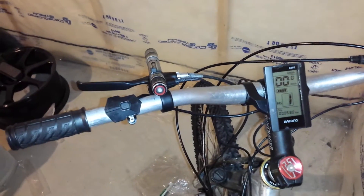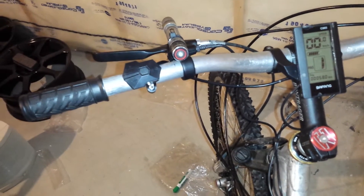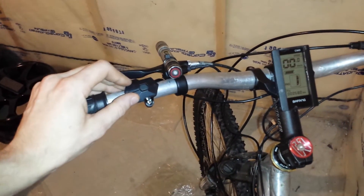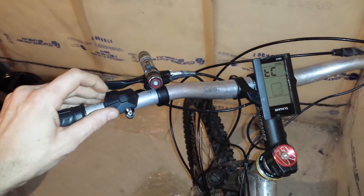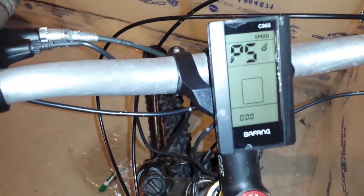This is a quick video showing you the hidden menu on the CD965 Bafang display. Hold the plus and minus — this menu comes up. Hold the plus and minus again and then this screen will come up.